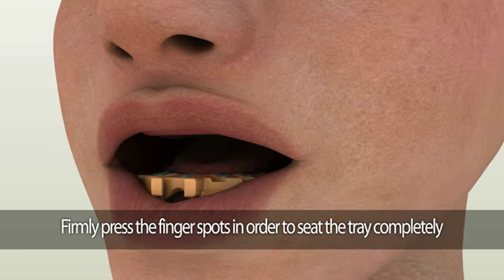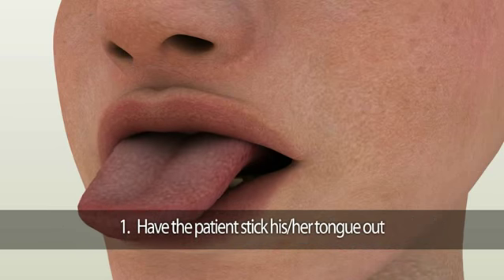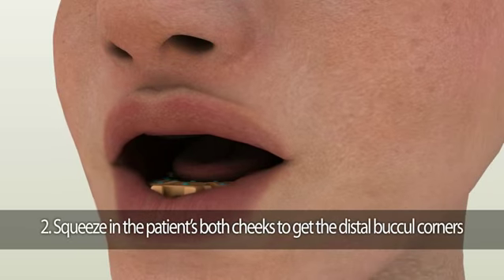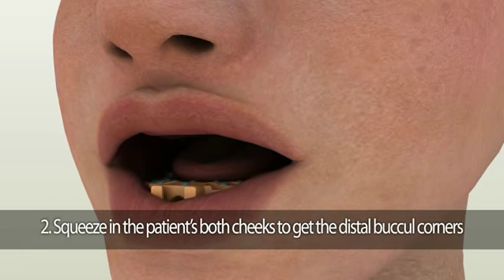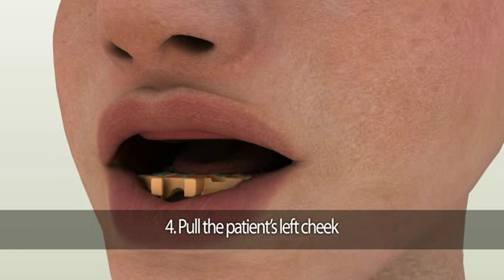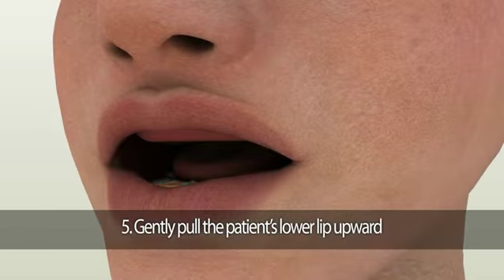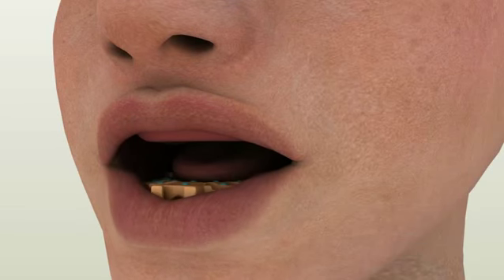Once the tray is seated, perform border molding procedures. First, ask the patient to stick their tongue out and then towards the corners of their mouth. Second, ask the patient to say 'oh' to squeeze in both cheeks to get the distal buccal corners while the patient's mouth is completely relaxed. Third, pull the patient's right cheek. Fourth, pull the patient's left cheek. Fifth, gently pull their lower lip upward so the membranous attachments and frenums are activated.